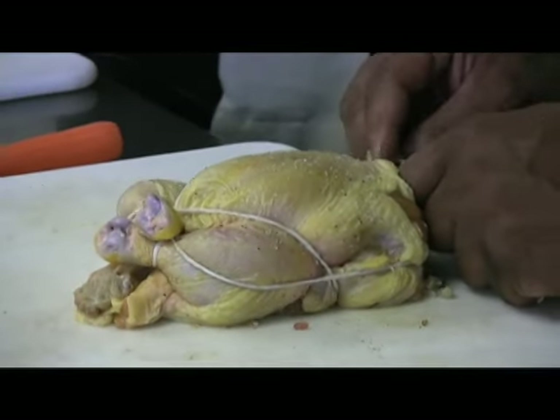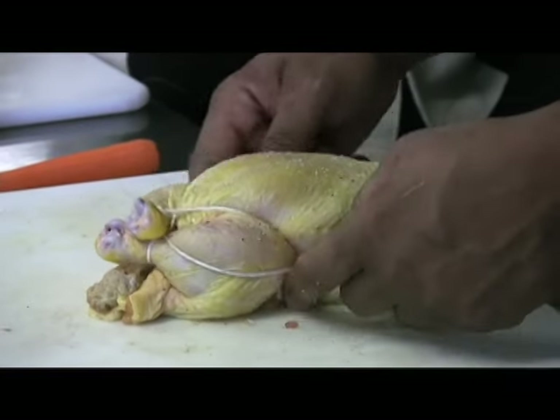Don't forget, there are no bones in here, so we've got to kind of reshape it — it's kind of like tying Jell-O together.